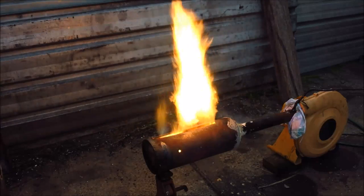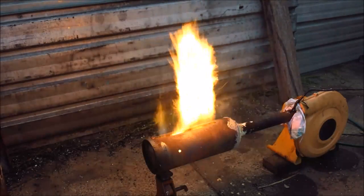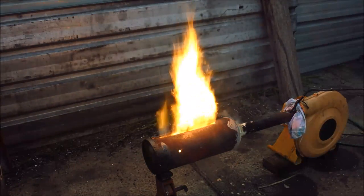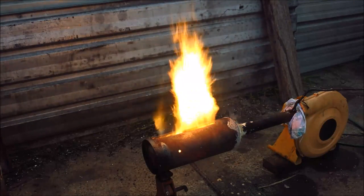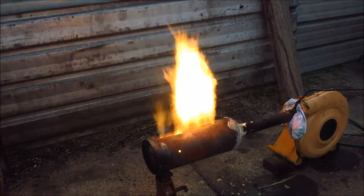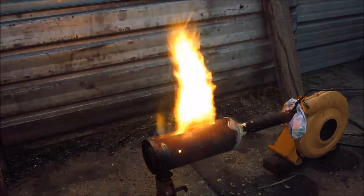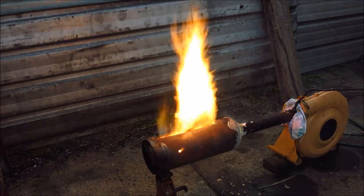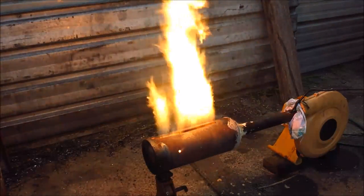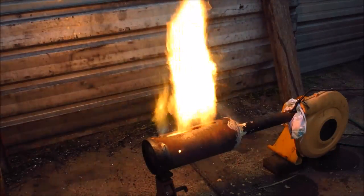I've got it a bit dialed up now and the outer extinguisher is starting to get a bit red already. It's not really designed for overly high outputs, but it's cranking along quite well. This is probably doing in the region of about 70 to 100 kilowatts, which is probably more than most people are going to use. I'll wind it up a bit more — yep, that did it, beautiful.